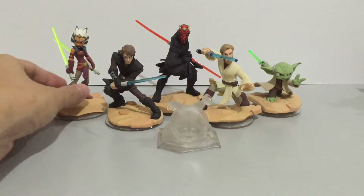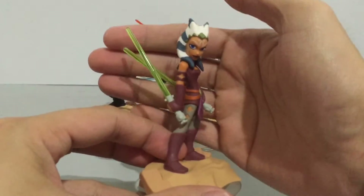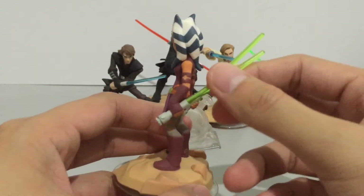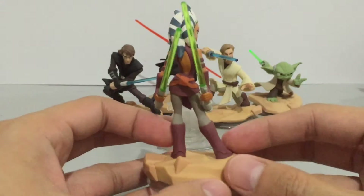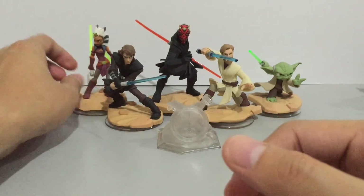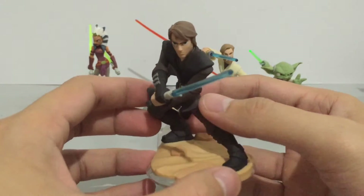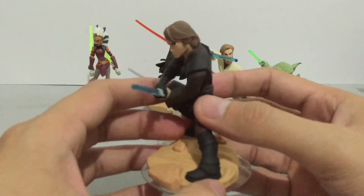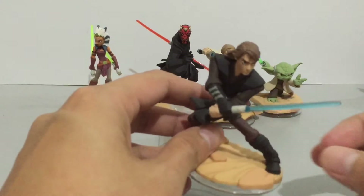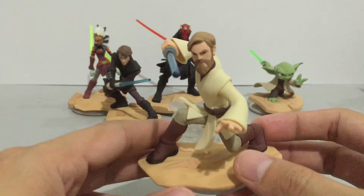This is the set of characters from the Twilight of the Republic playset. That playset focuses on the events of the prequel trilogy, where you get to play as Ahsoka, Anakin, Obi-Wan, Yoda, and Darth Maul. All of the sculpts look really clean and smooth on these figures. The paint jobs look excellent, and I think they did an awesome job here.